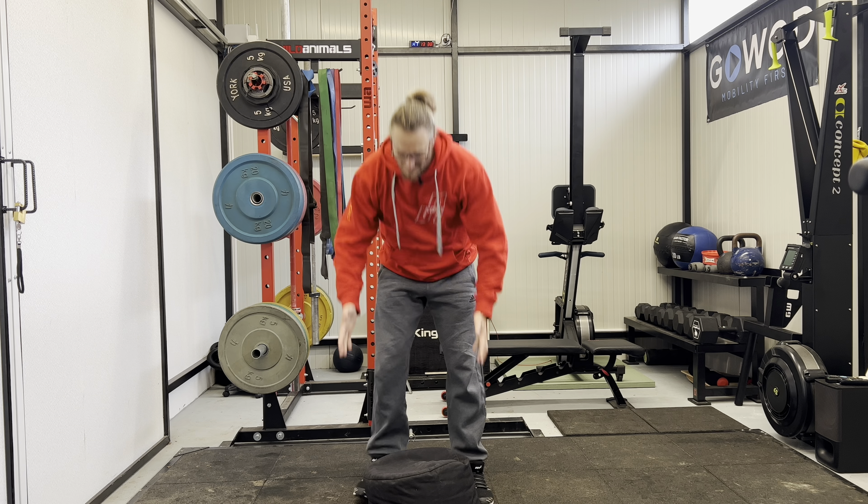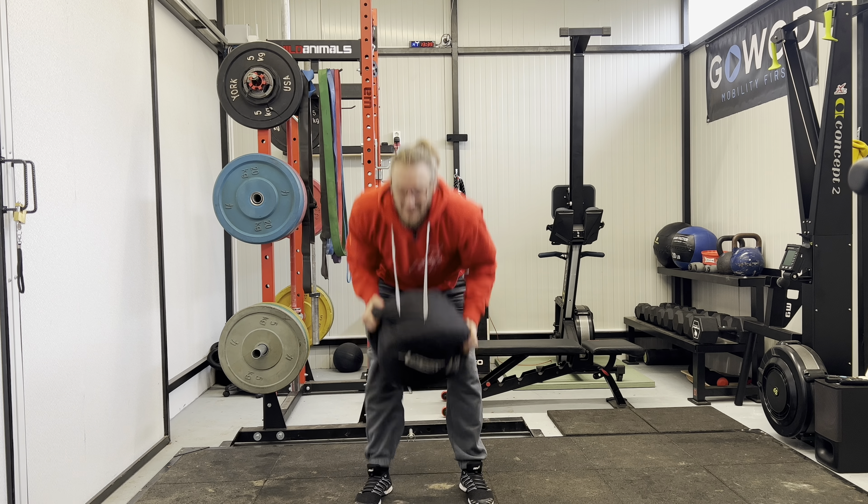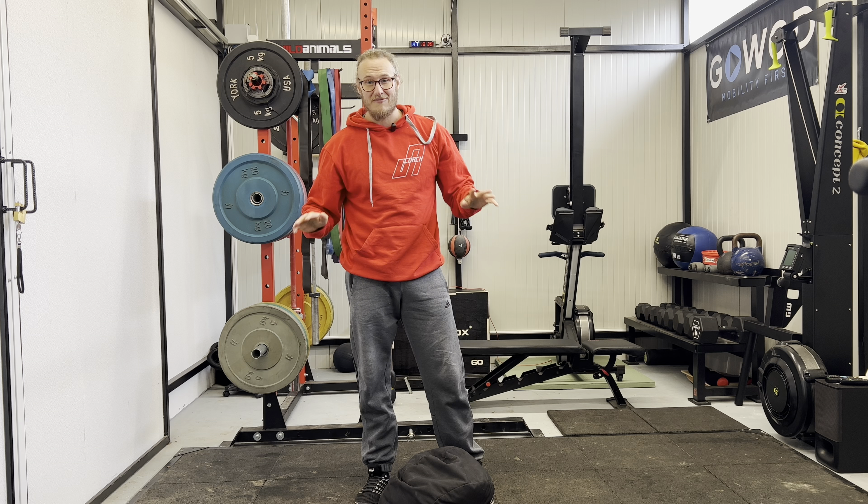Don't be the person that wants to grip it like this with just their hands and then lift it that way — your fingers, your hands, and your forearms are going to tire out very soon.